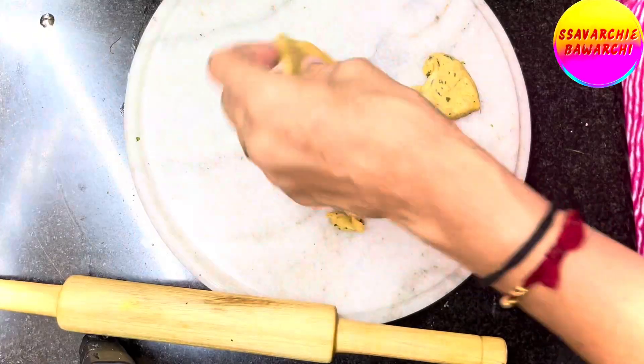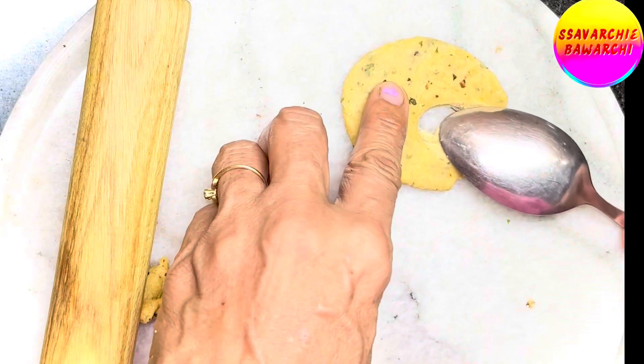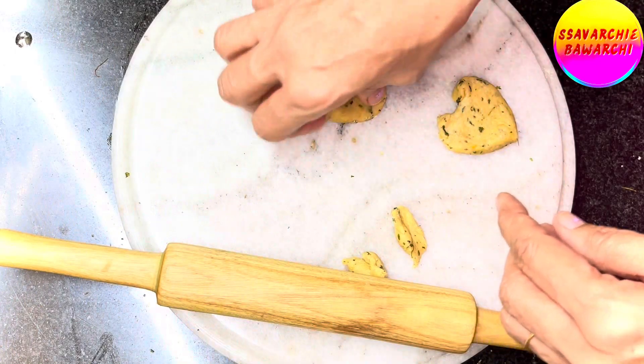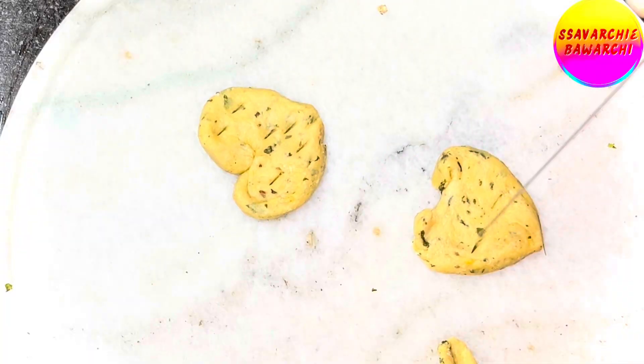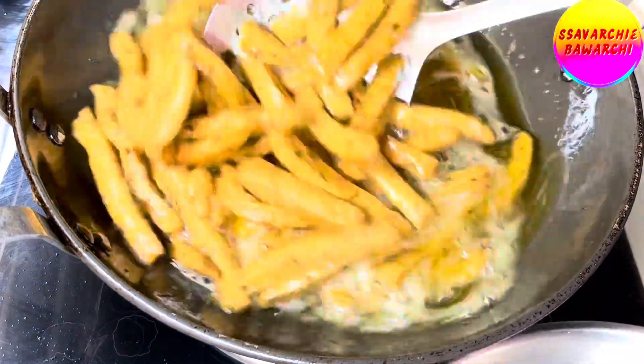While the matris are sizzling, grab the leftover dough from the sides and let's shape two adorable little hearts. Who says snacks can't have a little love? Kids would absolutely love this!